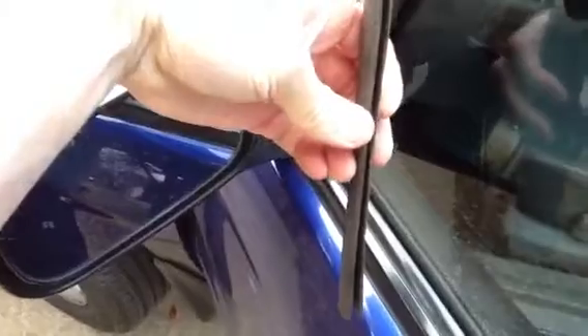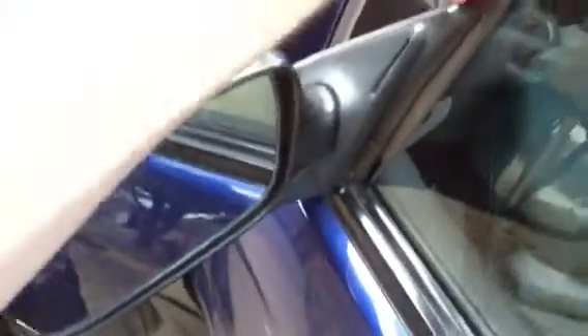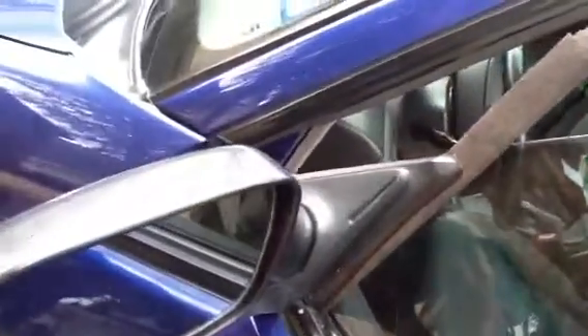Just fold it in however it fits best. We're going to take the end that doesn't have the flap and put that to the outside so it doesn't catch any wind, and you just slide it into your door like that. Of course, you're going to see some excess — all you do is take it and trim it with some good scissors. And there you go, you're done.